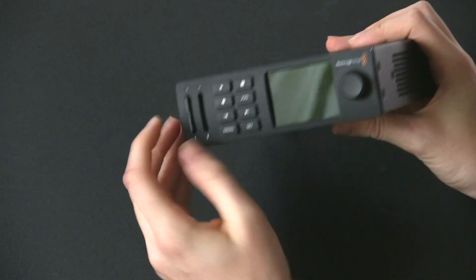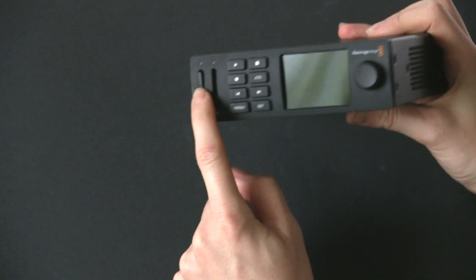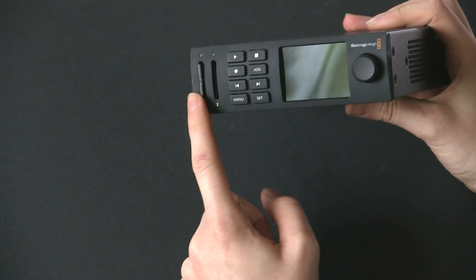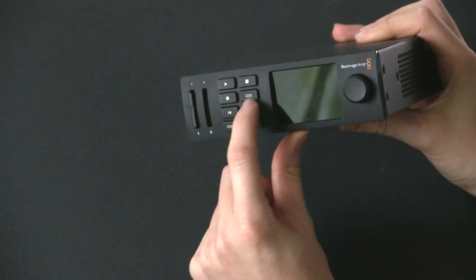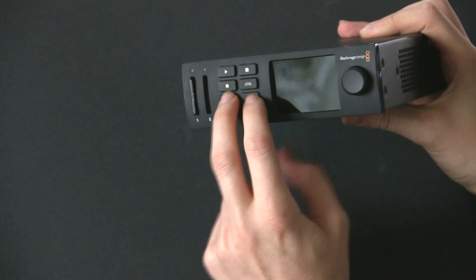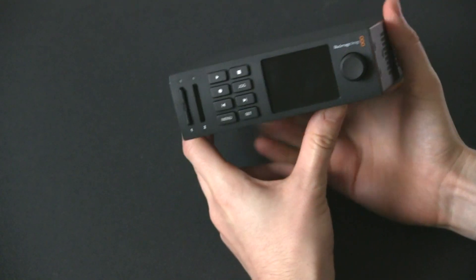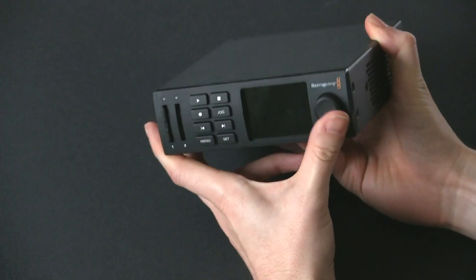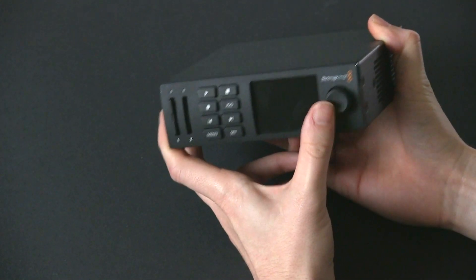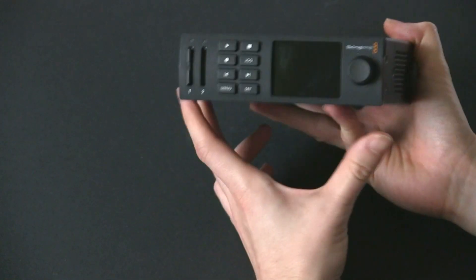On the front we have two slots for your SD cards — I have one in there right now as you can see. You can record to one and then whenever that fills up it'll fall on to the next one. You have some controls here: play, stop, jog, record, forward and back, menu and set. These are all for controlling the device. And then you have a nice good quality screen and a little wheel for navigating the menus and jogging through the video files on there.